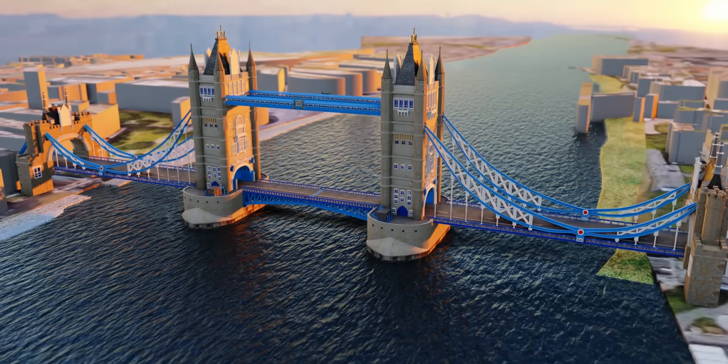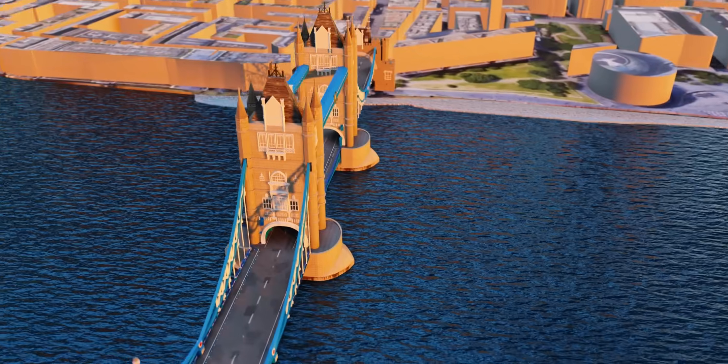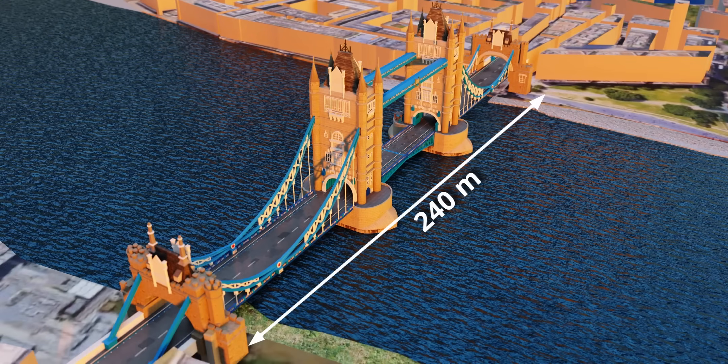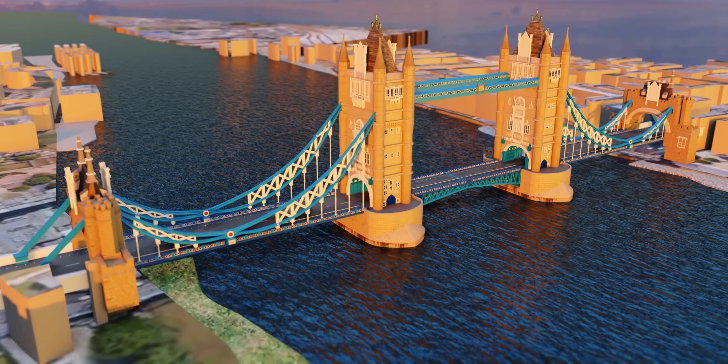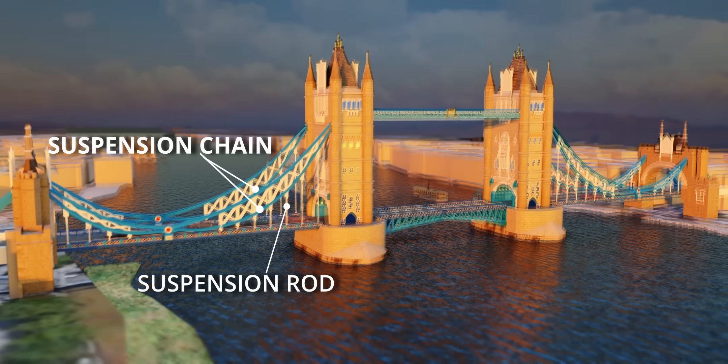The Tower Bridge is in fact a combination of suspension and bascule type. On both ends of the bridge, you can observe a beautiful suspension bridge. Out of the total 240-meter length, 164 meters is carried by the suspension bridges. These stout retail chains carry the load of the suspension part of the bridge via the suspension rods.